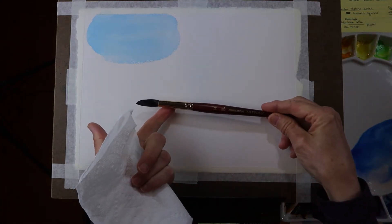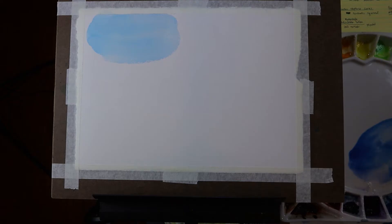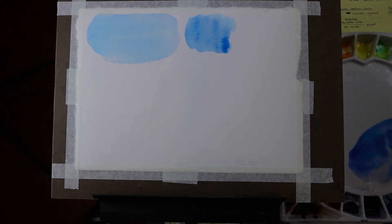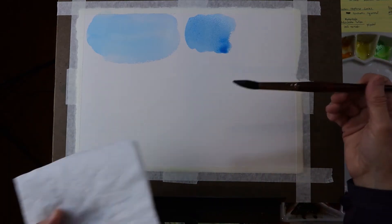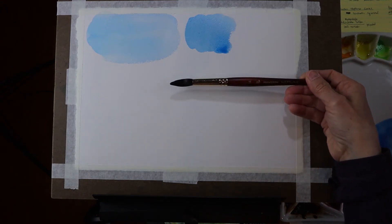Next I'm moving down to a number 14 round — my next smaller brush from the mop, and still a fairly large round brush. This is the Princeton brand. The best size of brush really depends on the format and size of the painting you're doing. If you're doing a really large painting, you need large brushes to fill those spaces evenly with as few strokes as possible. But if you're working really small, the mop might just not work. So all of this is relative and it's my opinion — you may find that different things work for you. I do like this round 14 a lot.